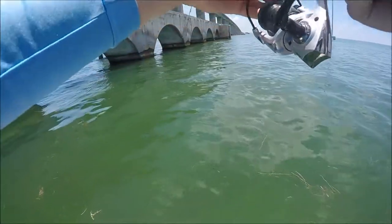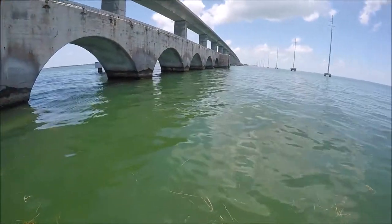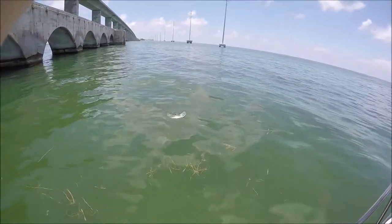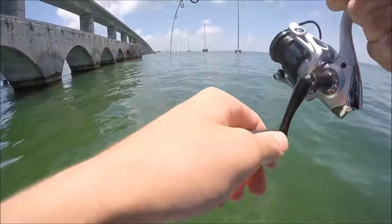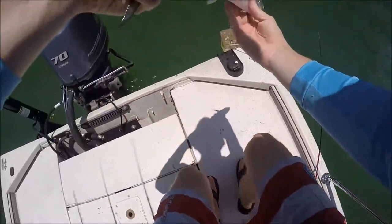Alright guys, I just got to the bridge and I'm hooked into a seer mackerel or some sort of little mackerel on a sabiki rig, just to see what I could catch down there. Look at the spots on it — look at those major sharp teeth. Let's let this guy go.